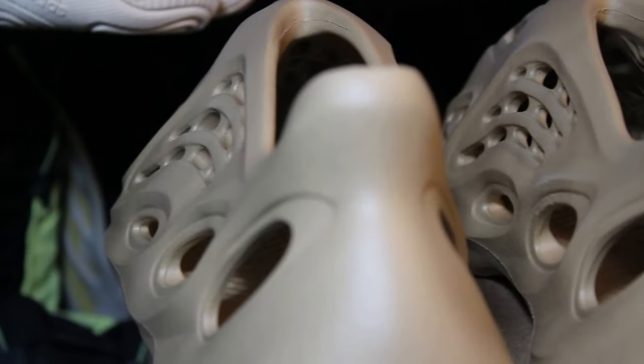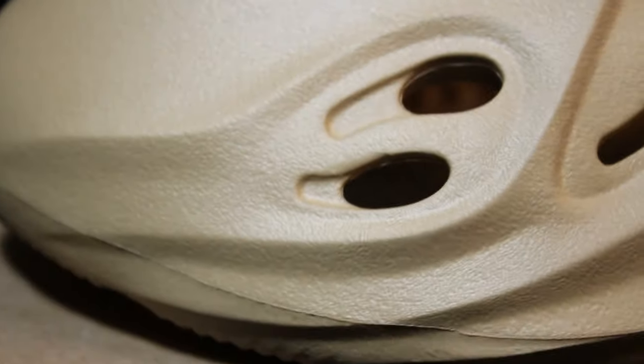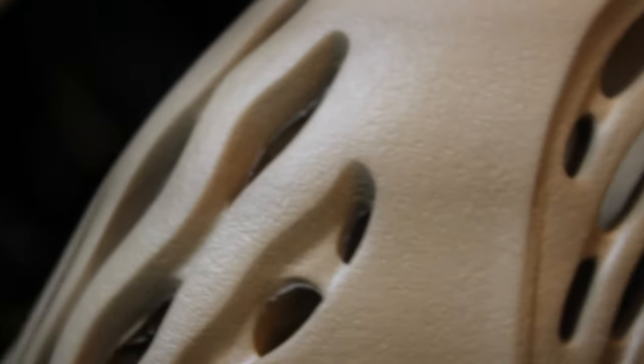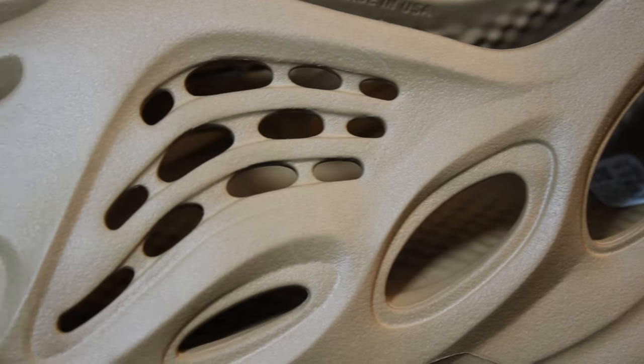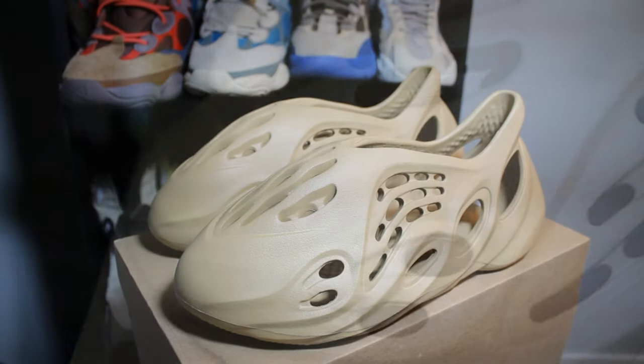I really like the solid color ones, especially a colorway like this, because it's going to be extremely versatile, extremely wearable, and a lot more durable than the previous Ararat colorway or the Sand — because those kind of get dirty a little quickly, especially on the bottom. These are going to be a lot more durable and just as versatile because of this nice neutral color. These pretty much go with anything.